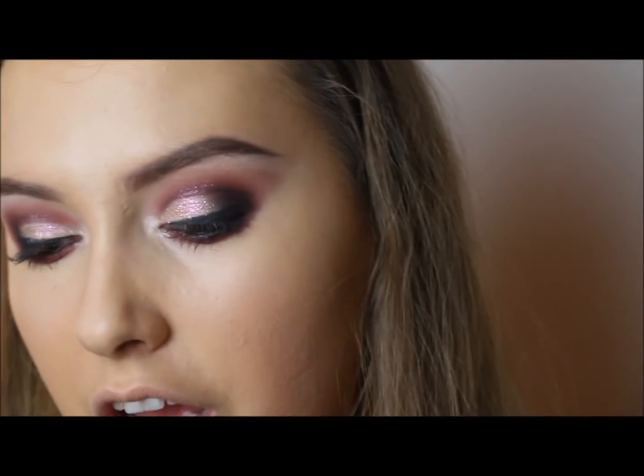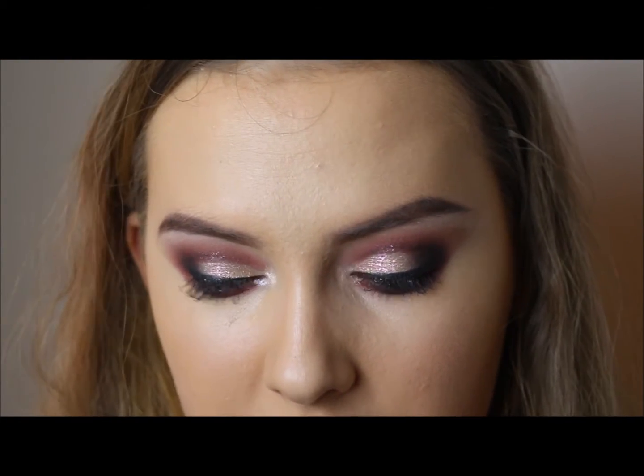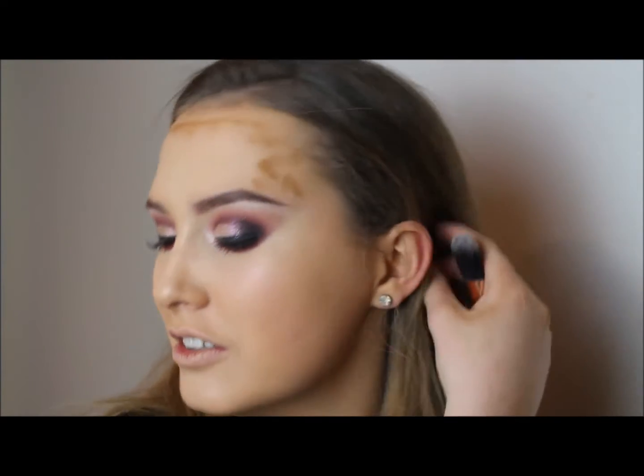Now I'm going to go in with the cream contour shade using a brush from Penny's. Penny's brushes are actually really decent for the price — I've had some for ages and they're lasting me really really well, so if you're looking for good affordable brushes, Penny's does the job. I'm going to use Shade 2, the cream contour shade, on my forehead. If your forehead is small you don't need to contour it — it would just make it look even smaller.